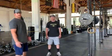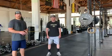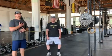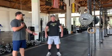A few of the cues you're going to hear from your coaches as we do this: we want to focus on sitting our butt back, driving our knees out, and going down with an upright chest. Going down past parallel, and then coming up.